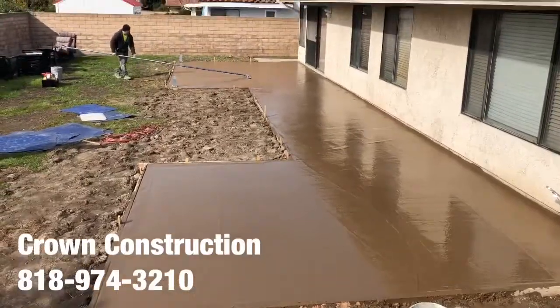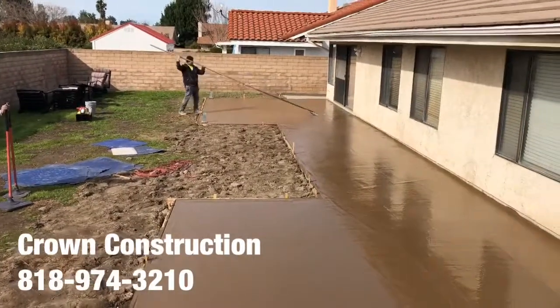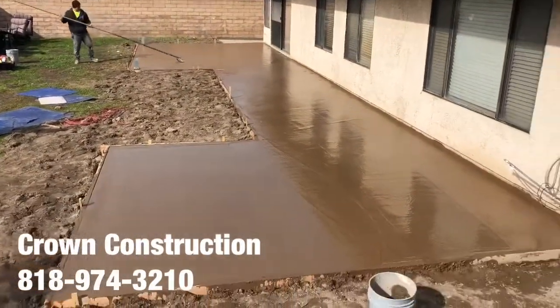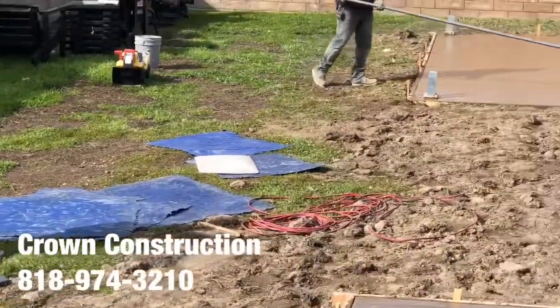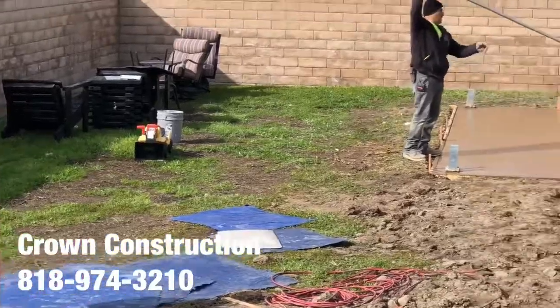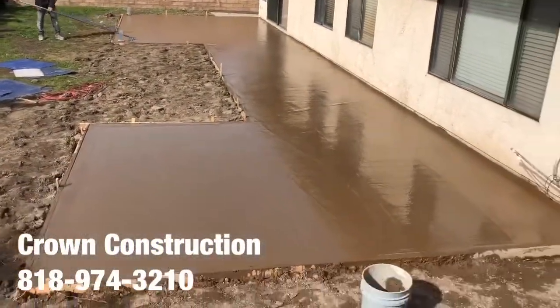Here we go, we just poured all the concrete in. We're floating the surface and getting ready to stamp. The actual stamps are right on the side — the blue rubber mats. Once it's ready, we're going to start the stamping.